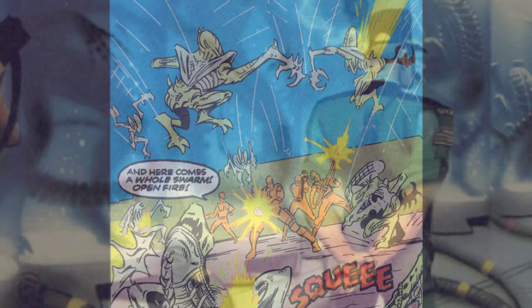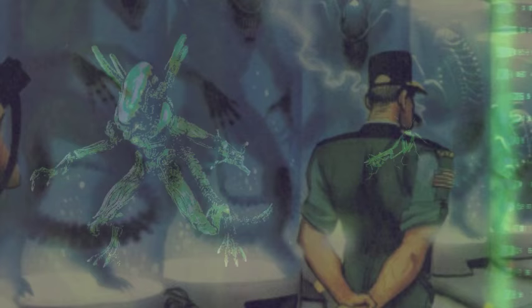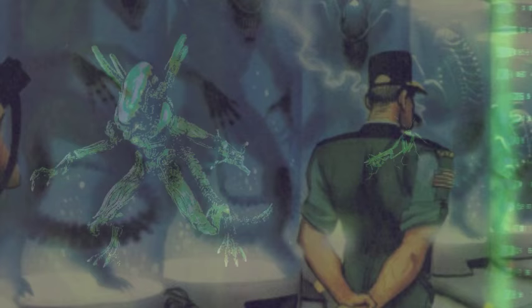The actual origin of the mantis alien remains unknown, though it has been theorized that this, as well as other variants, came as a result of Weyland-Yutani's bioweapons division experimenting on acquired xenomorph specimens. In this particular case, the xenomorph being crossbred with insect DNA, which could also explain the appearance of the scorpion alien as well.